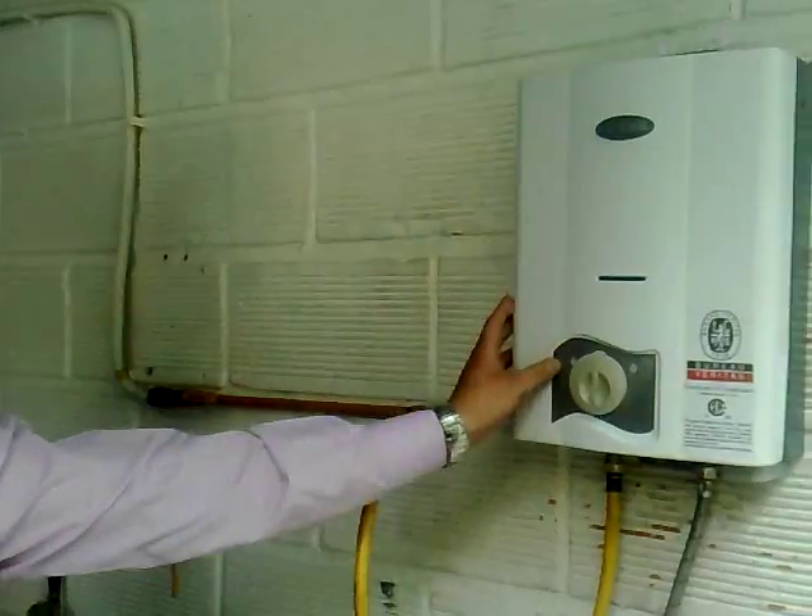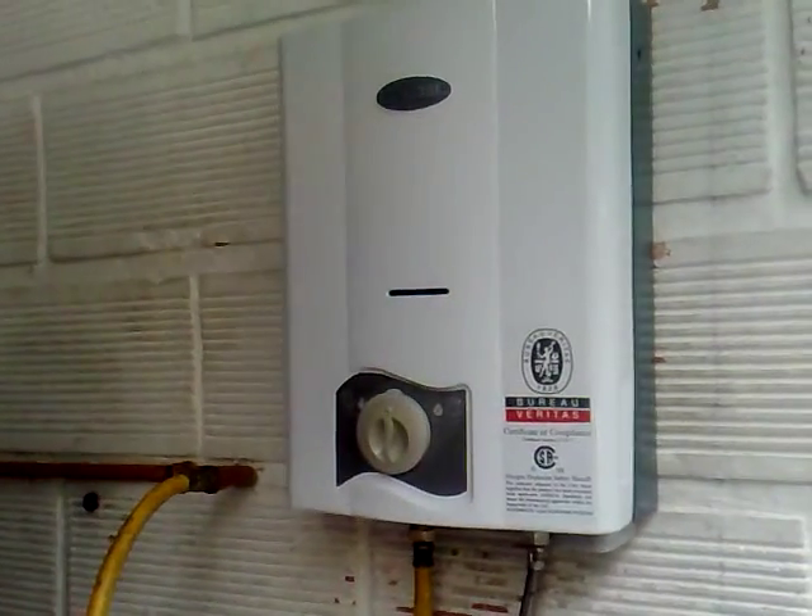Good afternoon, ladies and gentlemen. My name is Oscar. I work for Xcel America LLC. Today I'm going to show you how to disassemble the parts of the 1.6 GPM water heater. I'm also going to show you how it works.